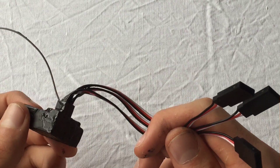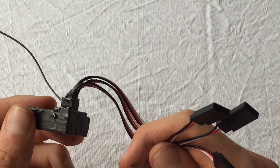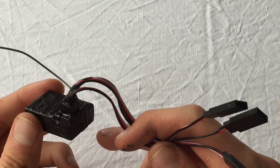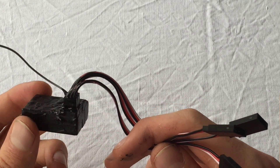So, when you've done that, you can plug in or plug out your ESCs or servos to your receiver without removing the plasti-dip of the receiver. And that's it guys, I hope you enjoyed the video — make sure to give a thumbs up or subscribe to the channel for the following videos.